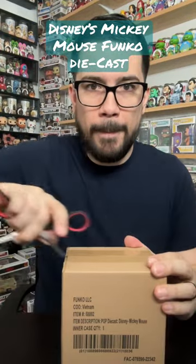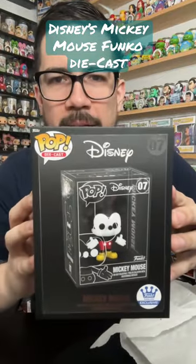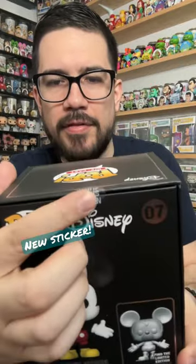Let's open up this Funko package — Mickey Mouse. Cannot wait to check this out. New little sticker here, it says voided if seal is broken. There's a chase option. See if we can get the painted one — that's the better one.